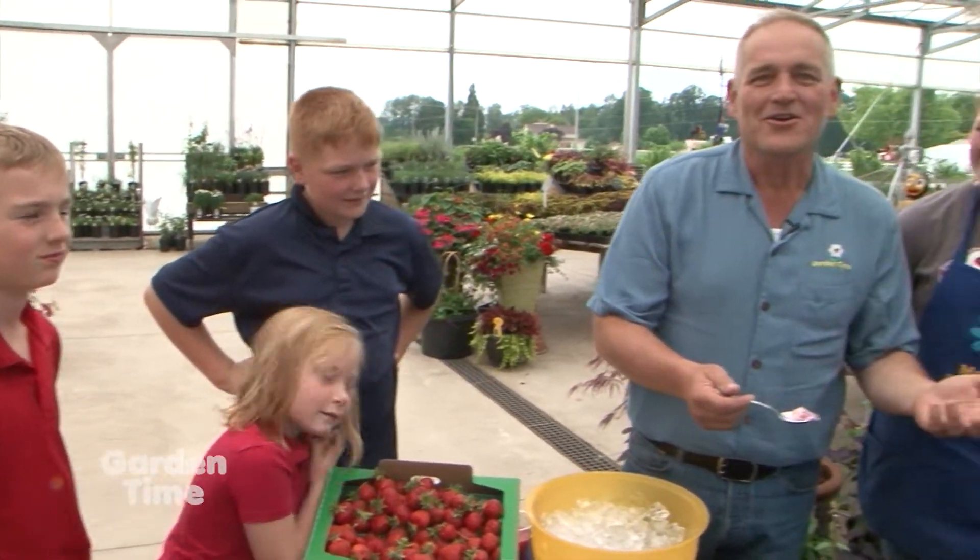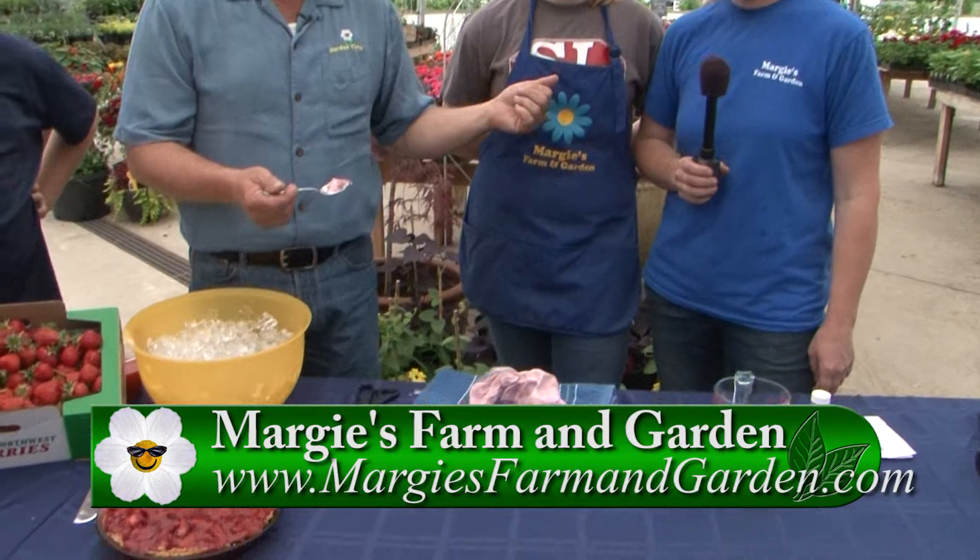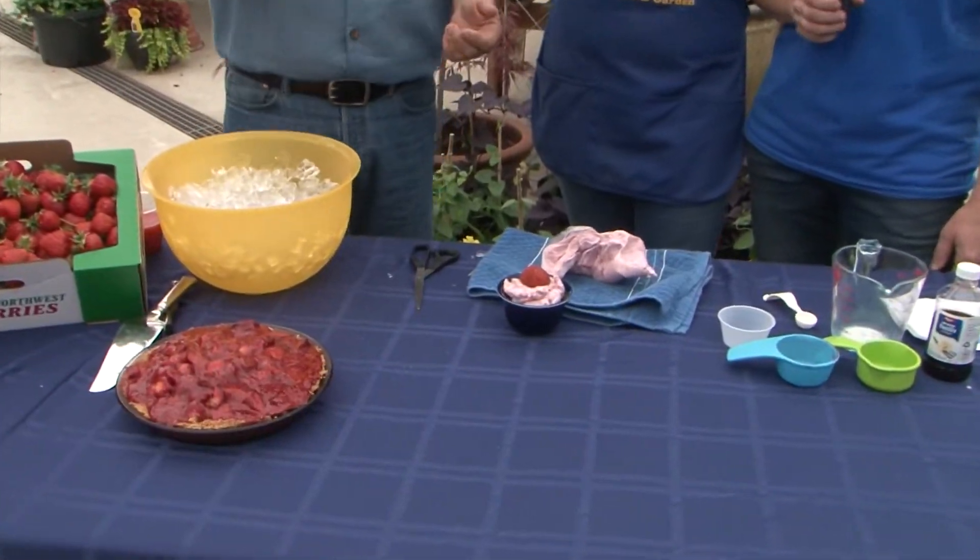Every time we come out here it's fun because we always promote the plants, but we also love to promote what you can do with the wonderful produce you can get here. For more information on this recipe or any of the recipes, go to GardenTime.tv — we'll link you over to their website. Thank you Margie, thank you kids — cheers!